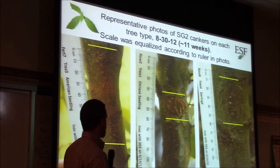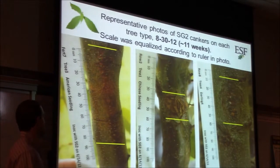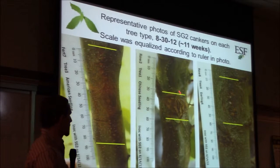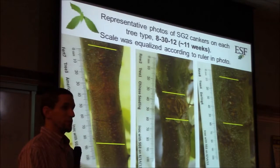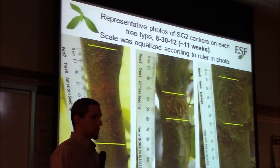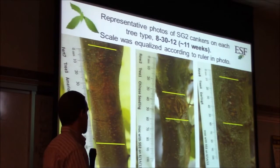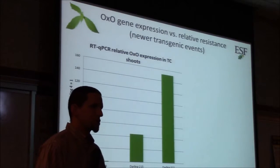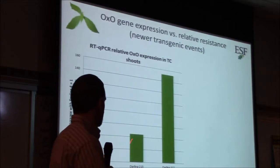These are examples of stem cankers: American chestnut gets a big canker that wraps all the way around the tree, girdling it so everything above will die. Chinese chestnut gets a small, superficial canker — there's some damage but it won't kill the tree. And Darling Four, our older transgenic chestnut, falls right about in between.